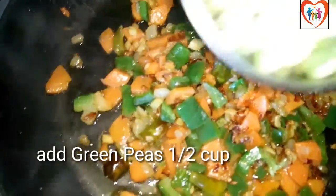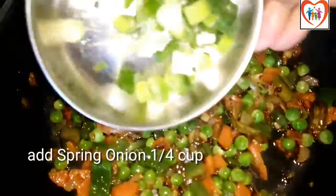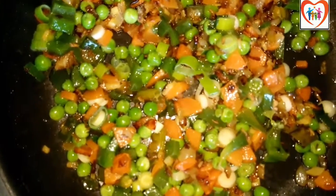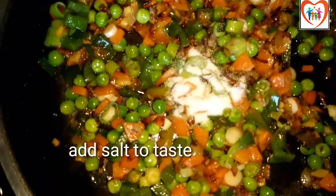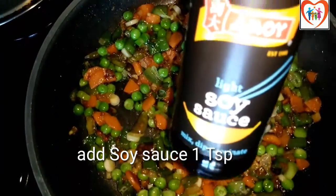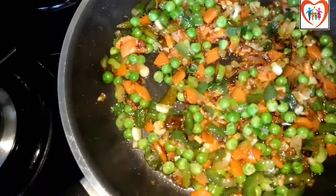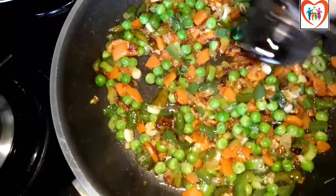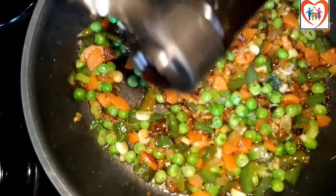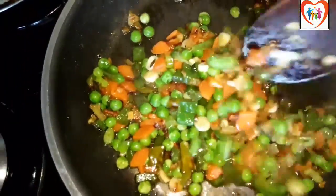Now I will add fresh spring onion and green pepper, fry it, then add salt, a little juice, and 1 teaspoon of soy sauce. Mix everything well.